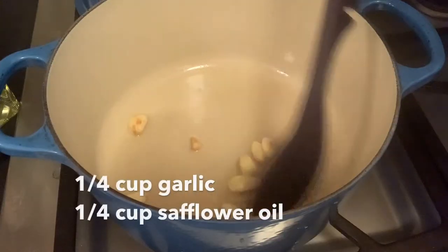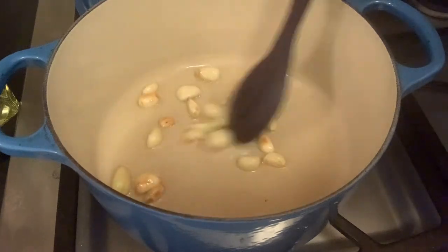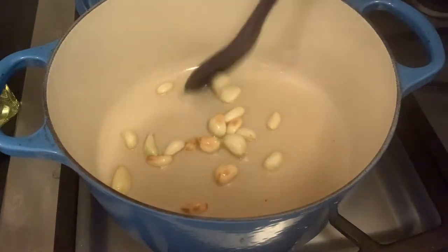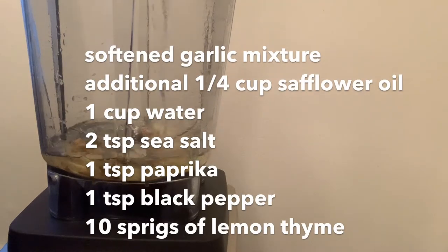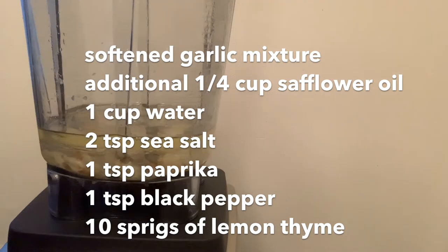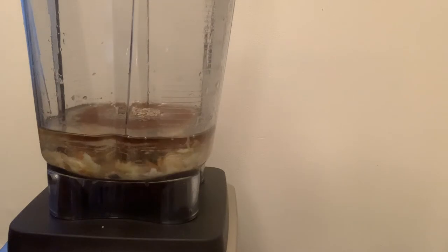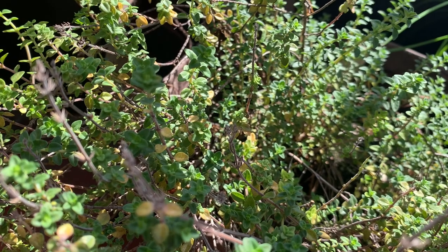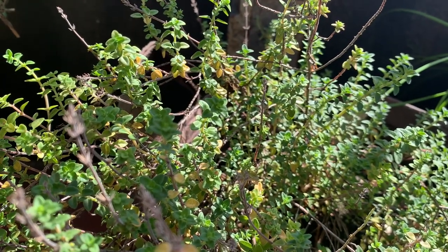For the marinade, I soften one-quarter cup garlic in one-quarter cup of oil — I use something neutral-tasting like safflower oil. Once the garlic is softened, into the blender this goes with an additional one-quarter cup of oil, one cup of water, two teaspoons of sea salt, one teaspoon of paprika, one teaspoon of black pepper, and ten sprigs of lemon thyme, chopped. I'm literally growing lemon thyme specifically for this recipe. I blend it all together until smooth.